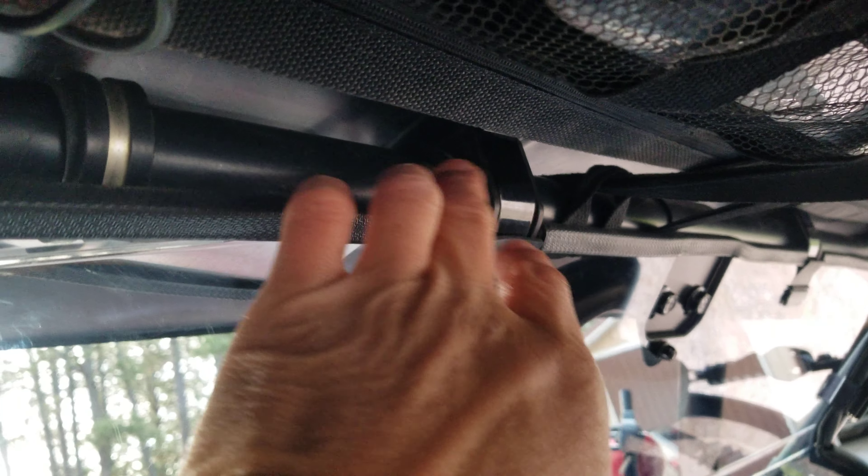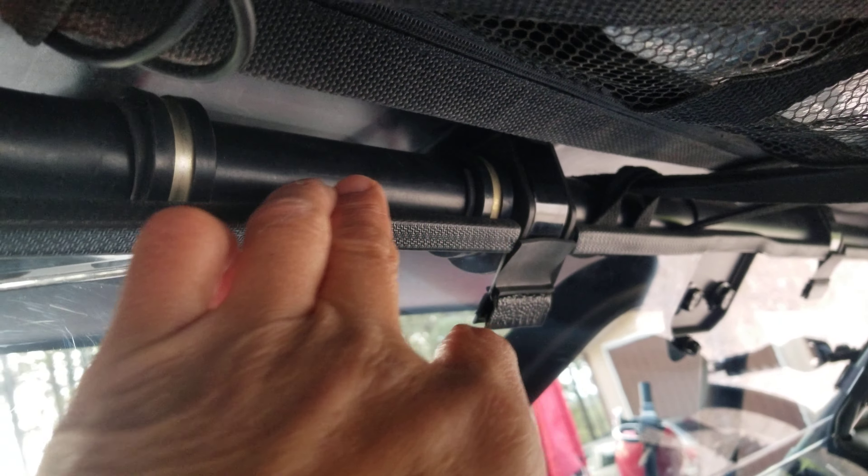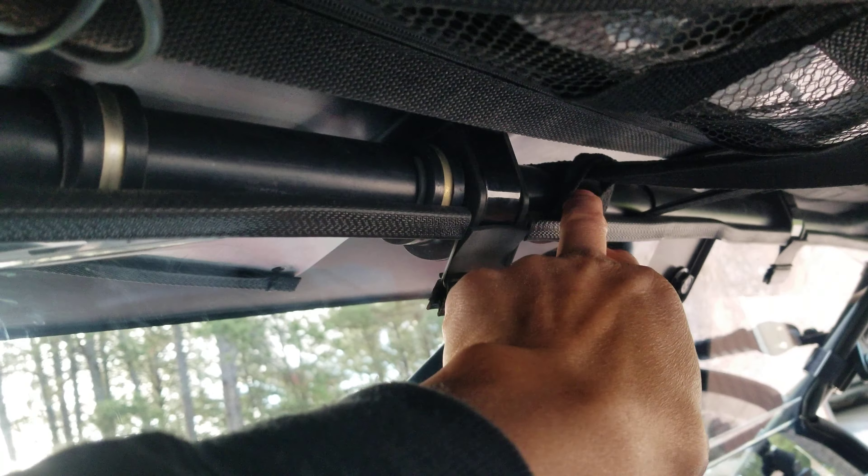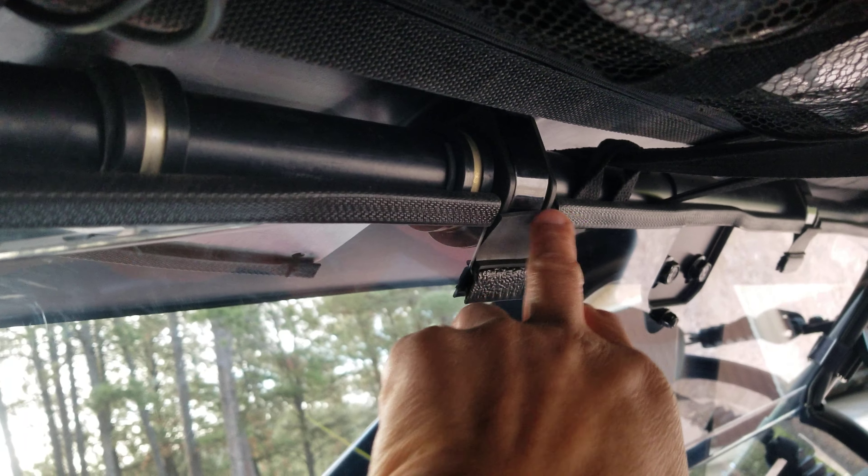If you leave this piece it'll hang down a little bit, which is nice if you want to use your roll cage to mount stuff. But if you want it to hug closer, just remove this piece.